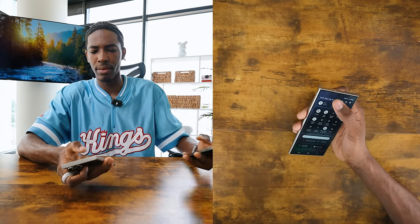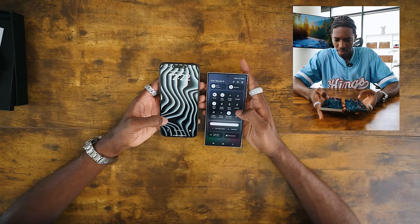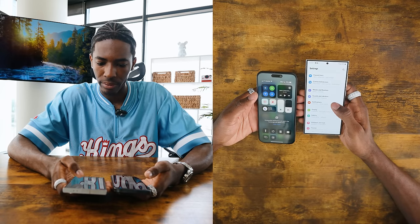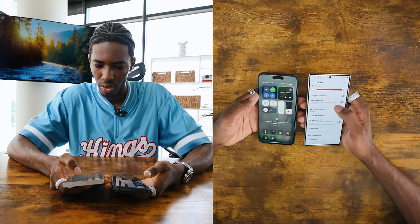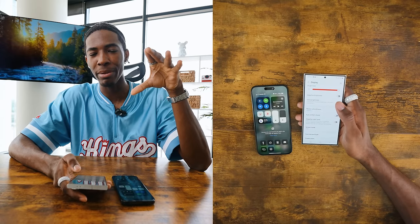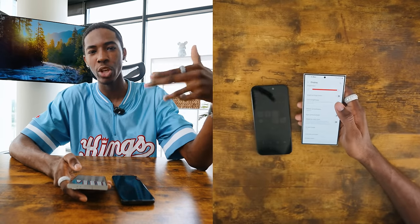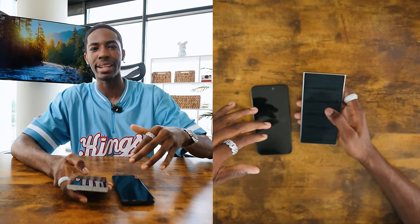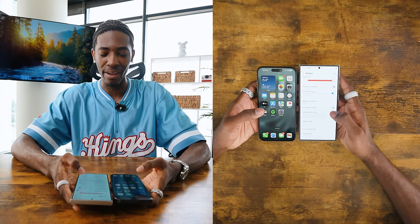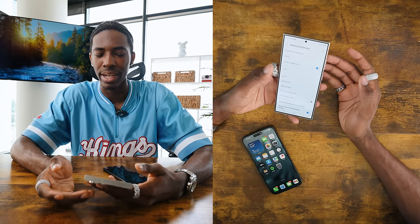We're going to move it up to full brightness and see which one is brighter. The Samsung doesn't look bright — I thought the Samsung was supposed to be brighter than the iPhone. I think someone left in the comments something about a setting I need to have on display. Adaptive brightness is on. Extra brightness. That's crazy. Why don't they have settings already on here that are the best for the phone? This is the max brightness for the Samsung versus the iPhone — it is definitely much brighter. I feel like there are just so many different settings for the Samsung.